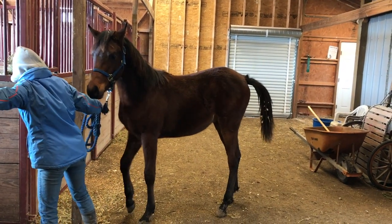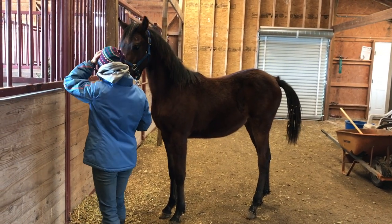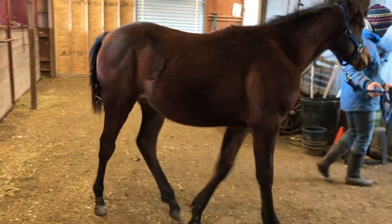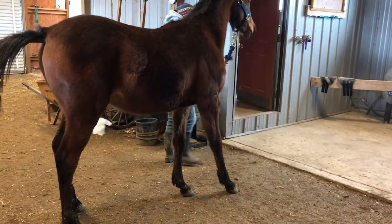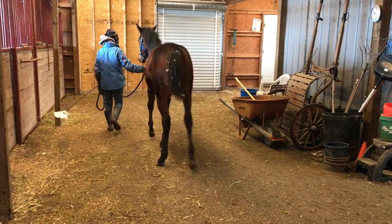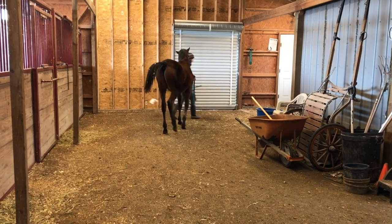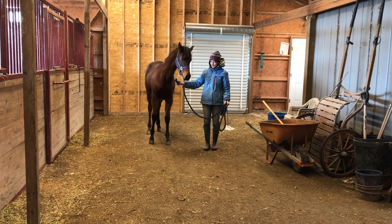I always like to close the stall doors. This is his first time being introduced to being led around with the whip with the plastic piece. So now I'm just working on whoa and back up.